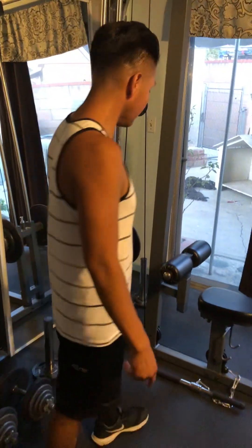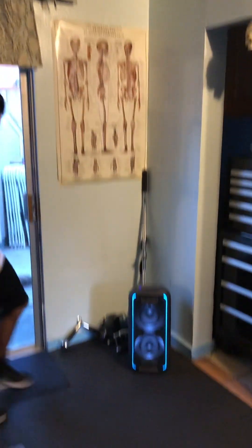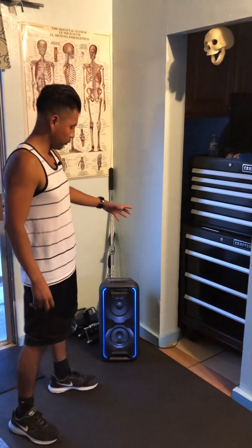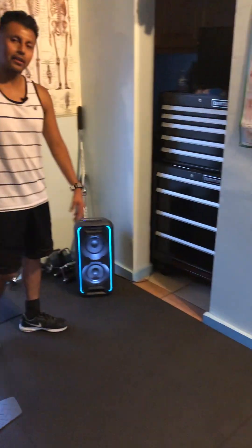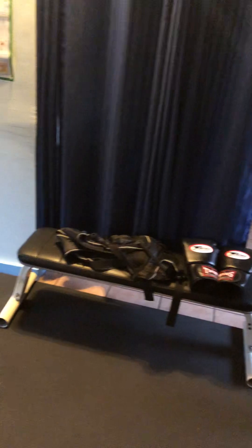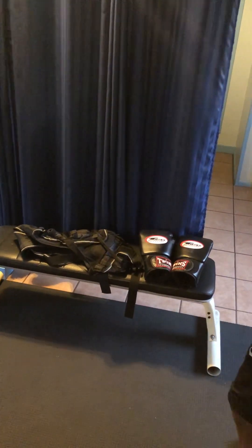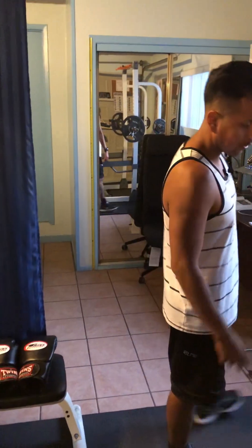Over here in this corner we have the attachments for the machine — all sorts of attachments. We also have our surround sound system, a Sony Bluetooth speaker to listen to music wirelessly. Over here we have another bench with a weight vest and some boxing gloves. And yeah, welcome to Alcatraz Training!